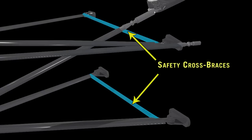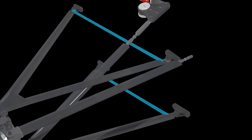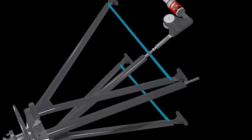The safety cross braces, welded between the inner ends of the A-arms, provide support, but more importantly they help keep the A-arms from punching through the chassis and into the driver's compartment in the event of an accident.